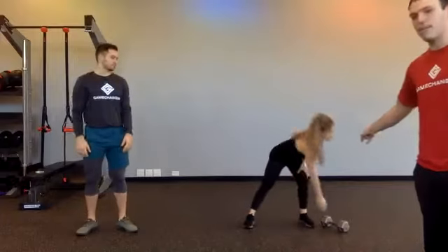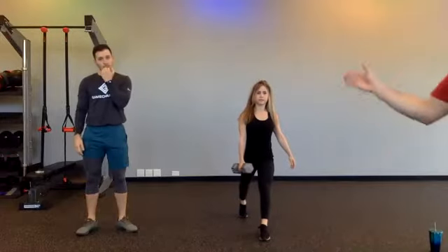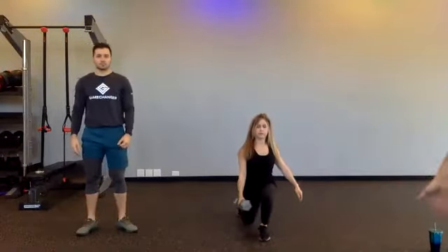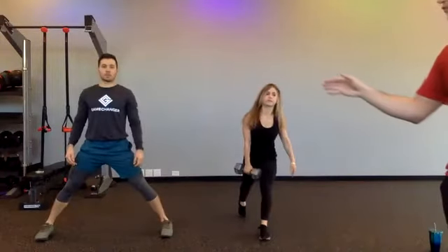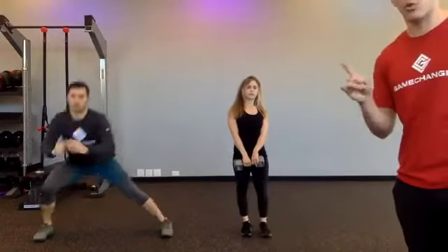If you have a dumbbell, you're going to pick it up and get into a split squat stance. We call this a suitcase split squat. Christina's going to go up and down — her knee stays in line with her toe. You can do that without weight. If you have knee pain, you'll follow along with Michael — he's going to do a lateral squat, alternating from side to side. But if you're doing the split squat, you're going to stick with one leg.